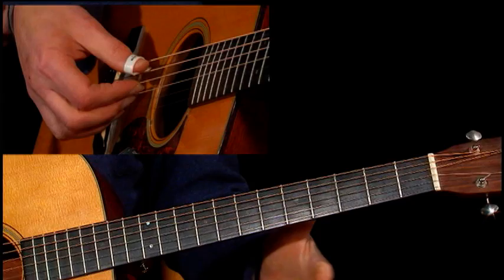I'm just thrilled to be able to introduce you to one of my oldest and dearest friends and one of the great guitarists and multi-instrumentalists who are playing today, Larry Campbell.